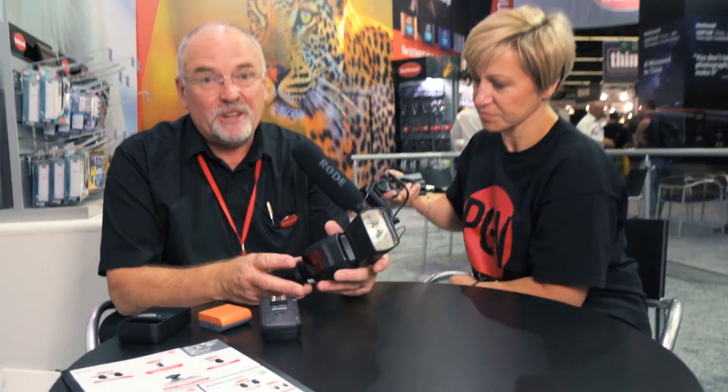Hainal comes from a background of batteries and chargers — we're known for that and we're also known for our range of wireless triggers, flash triggers etc. So logically we've gone into the flash gun market.